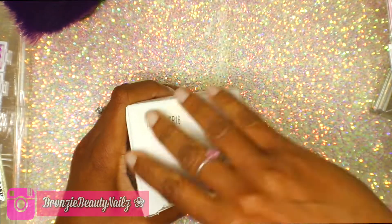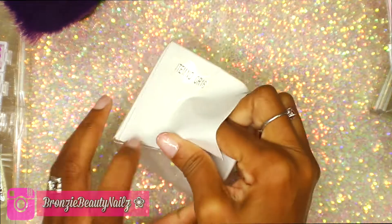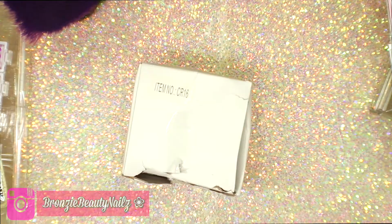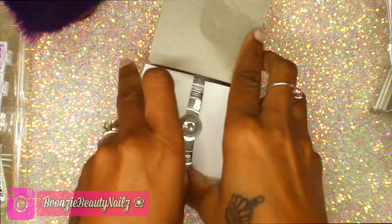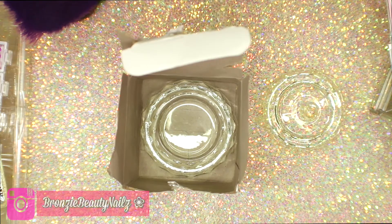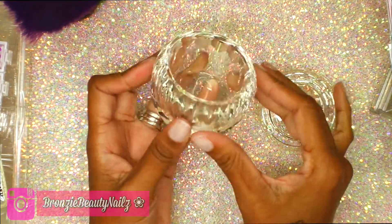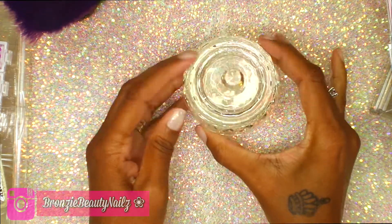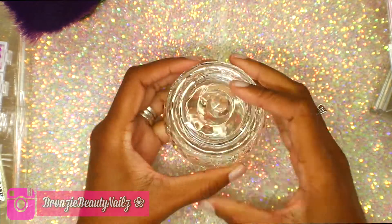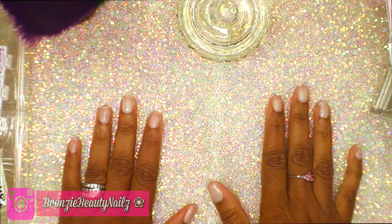I'm having a hard time opening this up again, but there we go. This is so pretty — look at how gorgeous it is. I'm going to use this for monomer. I could use it for powder too, but I think I'll use it for monomer and go back to get another one for powder.